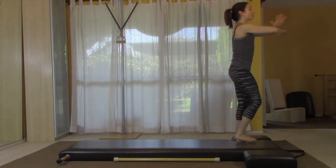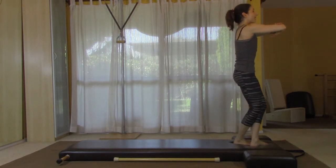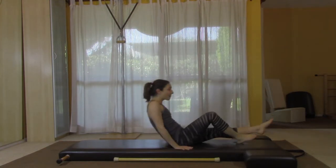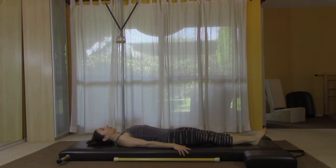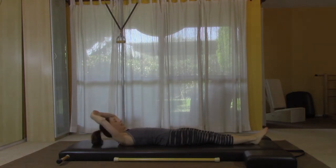We're going to start with the footwork series. We're going to add in the tree that we do on the short box, and the stomach massage, and we might do a fun ending. Let's get started standing. Cross one foot over, stand up really tall. Keep your head on the ceiling and point your tailbone toward the floor and have a seat. Lie back, centering yourself on the mat, and make a little headpiece with your hands.